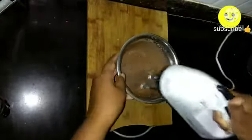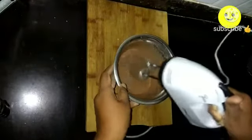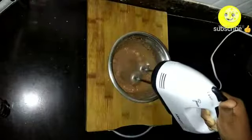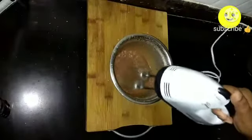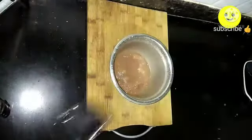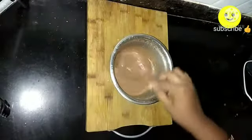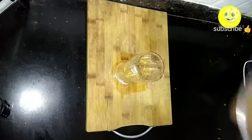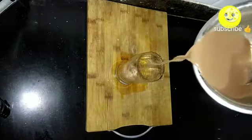If you are watching my channel for the first time, do like, share and subscribe, and hit the notification bell so you won't miss any of my videos. Our chocolate lassi is ready. Dilute with one-fourth cup of water and serve into a serving glass.